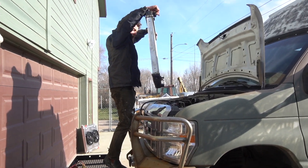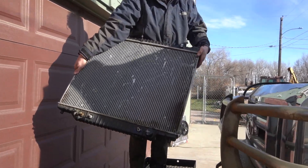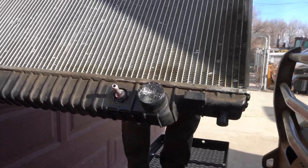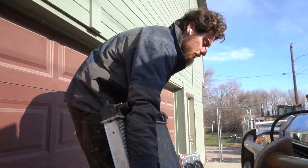Ta-da! You can see my mistake in leaving water in there. See the bottom? The ice? Whoops! And this thing might be busted so good thing I got a new one.